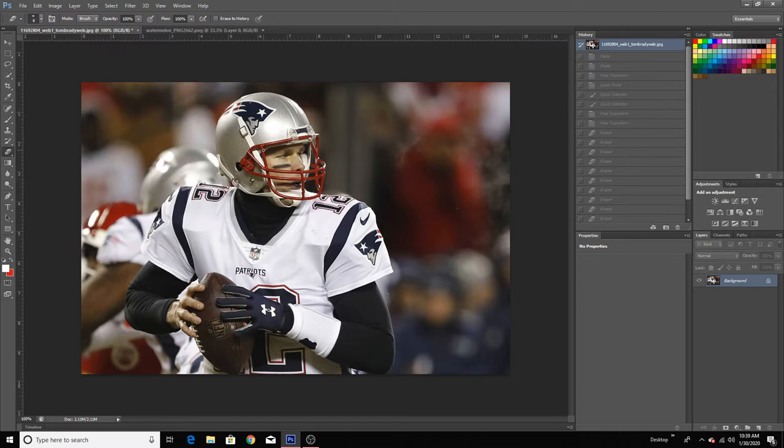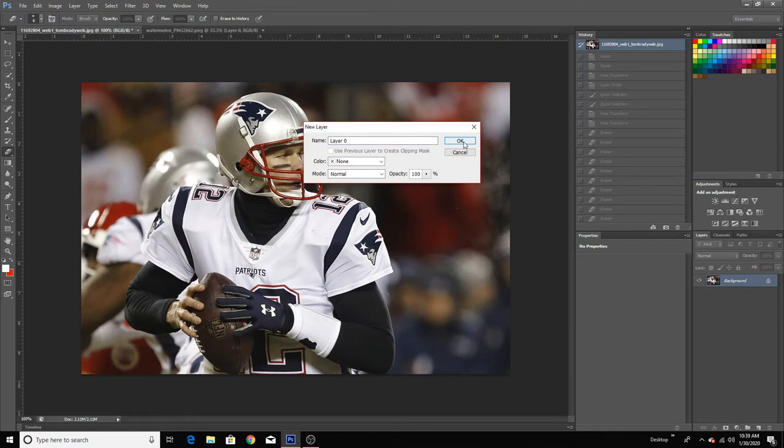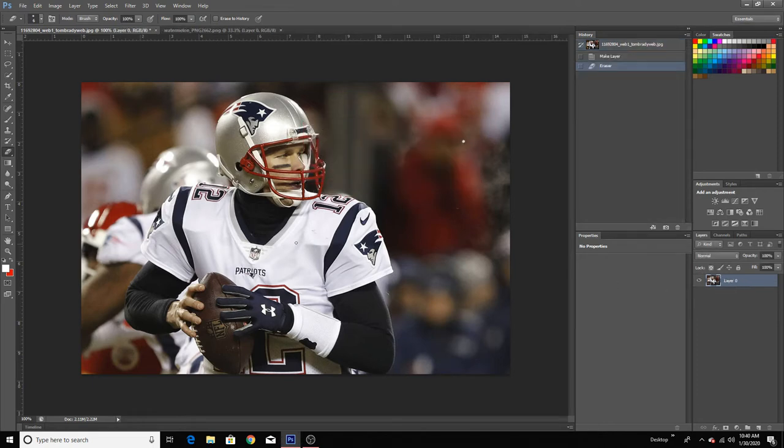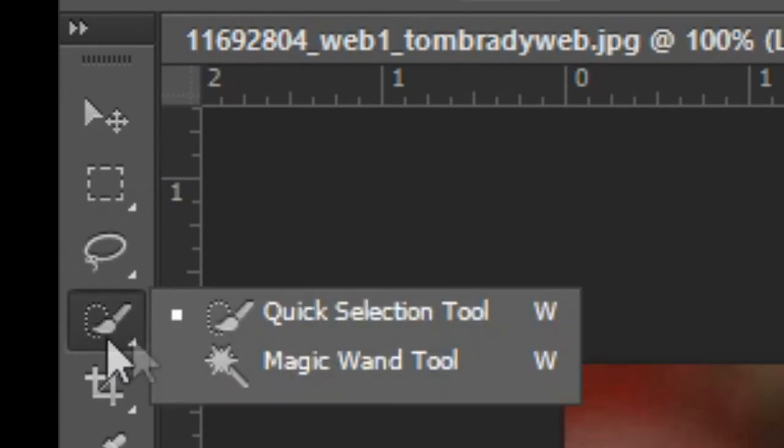Once you open up the image that you want to Photoshop — here I have Tom Brady — I'm going to Photoshop the football out and replace it with a watermelon. So what you want to do is go over to your layers and where it says background there's going to be a little lock. You want to double click on the lock and then just press OK. That's just going to unlock the layer. Once you've done that, you want to go to the fourth tool.